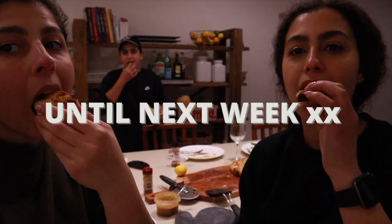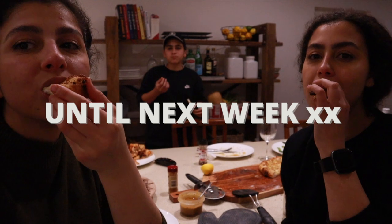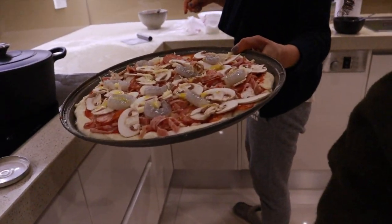When's the next pizza night? Tomorrow. Today. Next week. We need to have another pizza night.